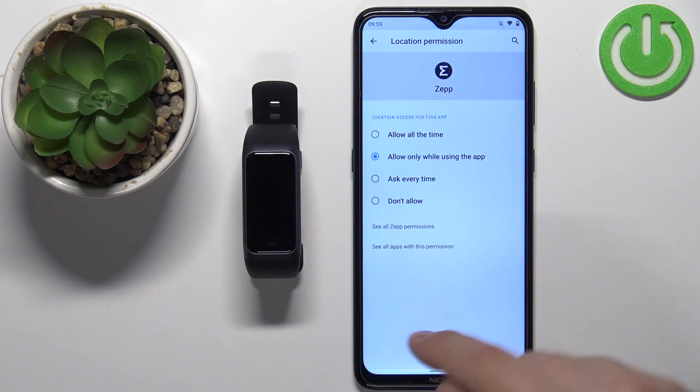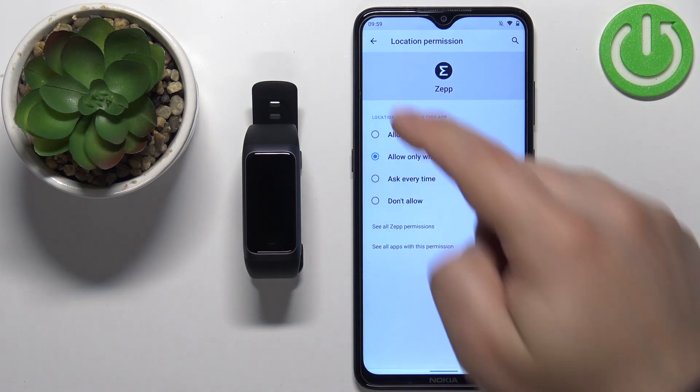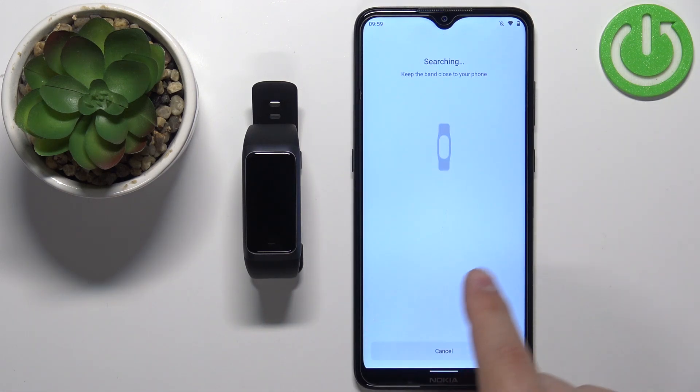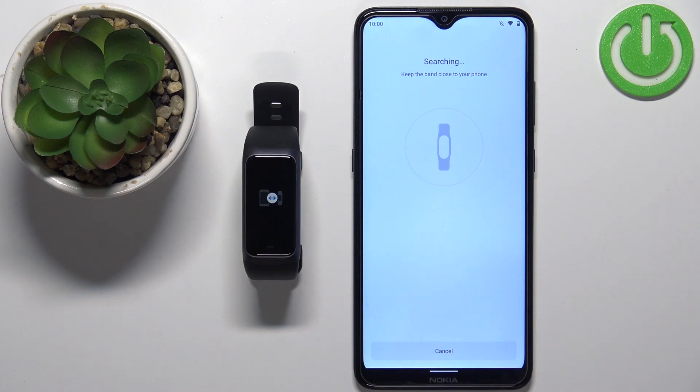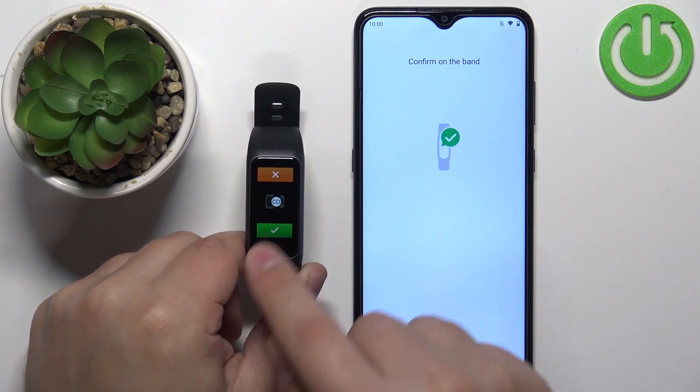It's going to ask whether to allow location all the time — I don't want that, so I'll keep it to allow only while using the app. Tap the back button to go back. Now the application is looking for nearby devices. After a moment, you can see it has detected our smartband. Tap the checkmark to confirm on the band.